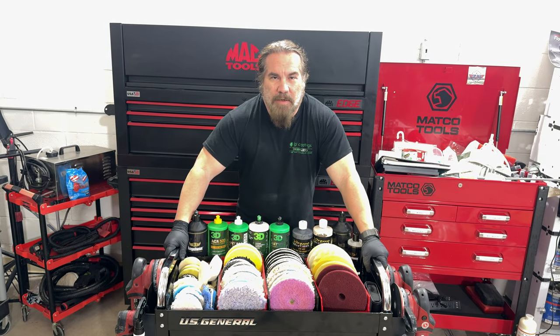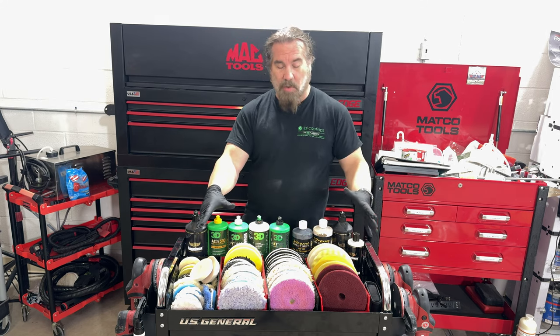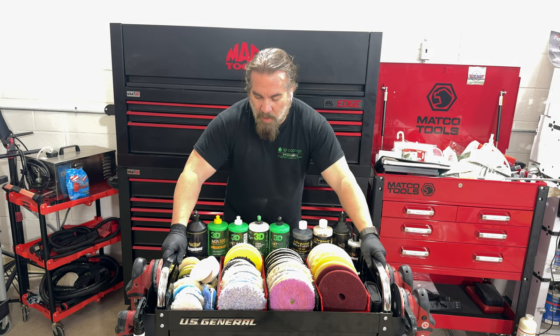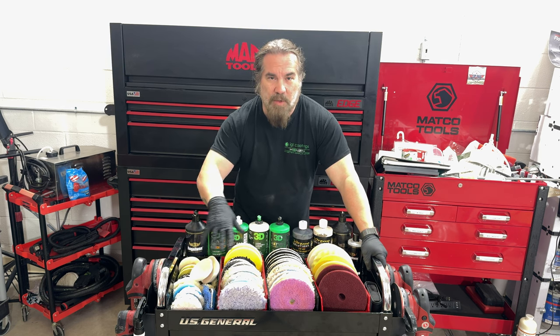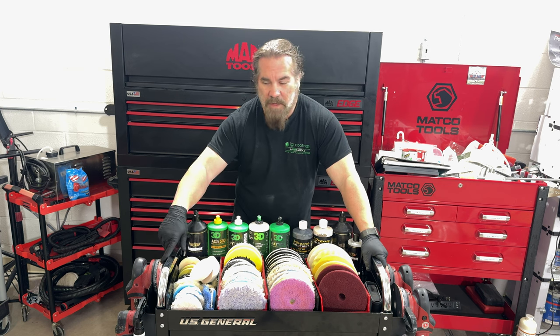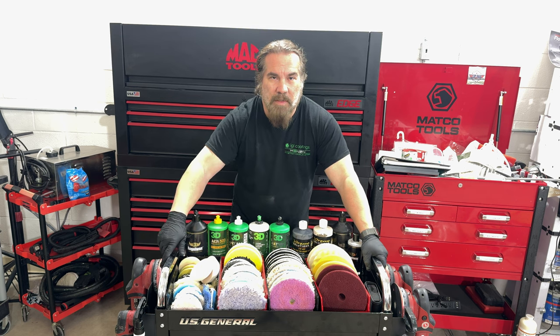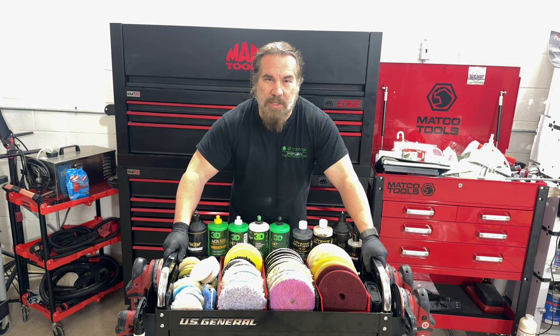Sorry about that — we had a customer walk in while we were filming. Like I was saying, if you need a different pad or something more aggressive for a certain spot, it's all right here. This is a tight, compact, mobile polishing setup that we think is going to be really sweet. I'll leave all the links in the description below for where to get all this stuff, including the polishers and compounds. Please give it a thumbs up or down — I appreciate all your feedback. My name is John, we are Knight and Shining Armor paint correction, ceramic coatings, and detailing. We'll see everybody in the next video — have a great week!